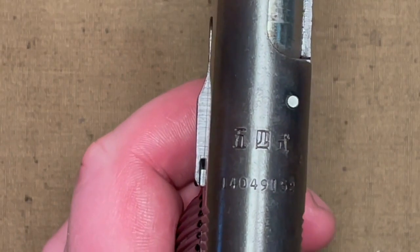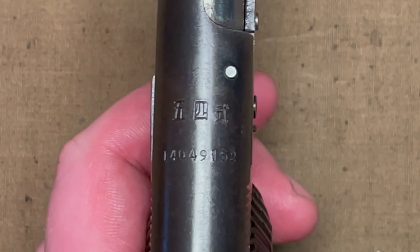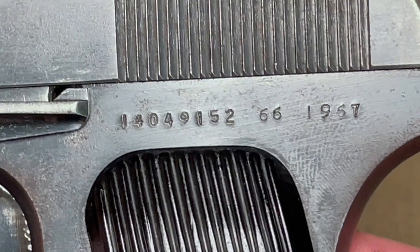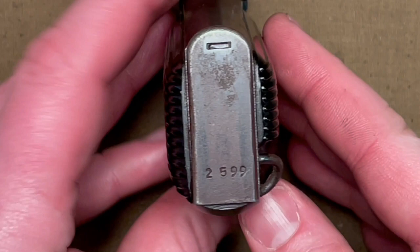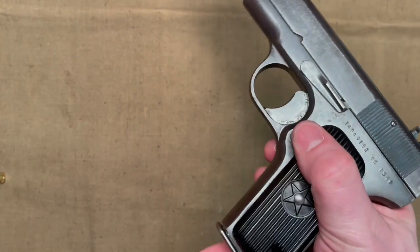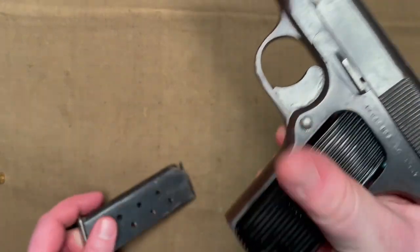As far as markings go, the three Chinese characters found on the top of the slide translate to mean Type 54. The serial number is just under these characters as well as on the frame itself. The number 66 follows the serial number on the frame, which is believed to be a factory designation, and then the year of manufacture — a 1967 date for this example. The last four digits of the serial number are also found on the magazine floor plate, though not matching here. It also has a standard button magazine release and a partially shrouded hammer.